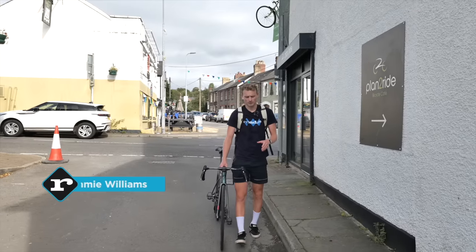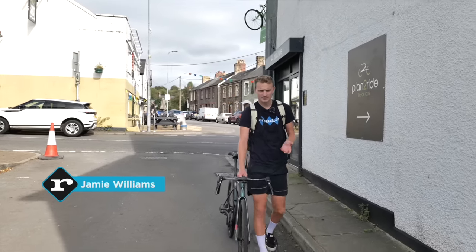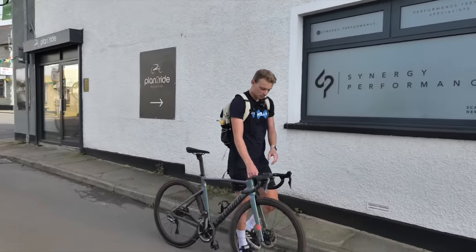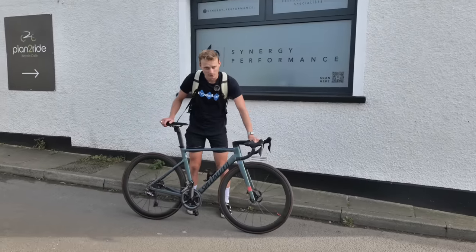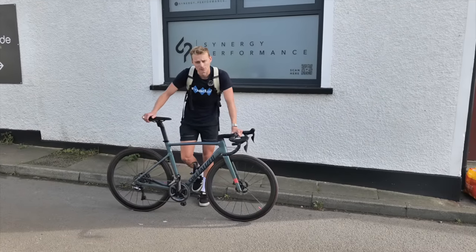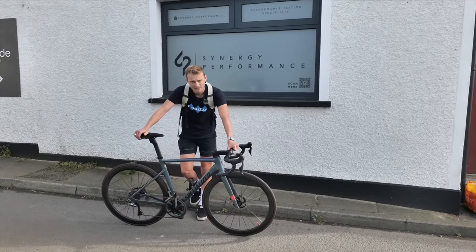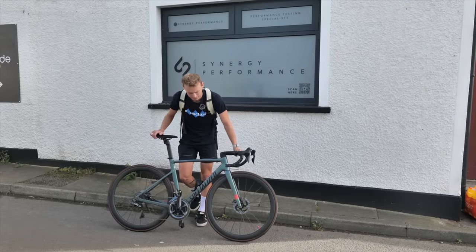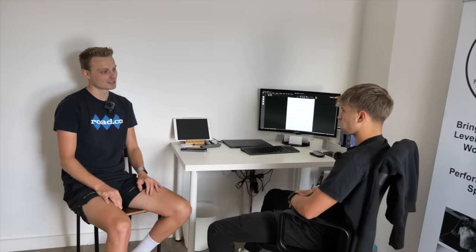Over the years I've done a lot of cool stuff on my bike — the Alps, the Pyrenees, the Dolomites. I've even won a very low-level race. But one thing I have never done, and it might surprise you, is get a professional bike fit. So today I'm going to change all that and get my position scrutinized by a professional.